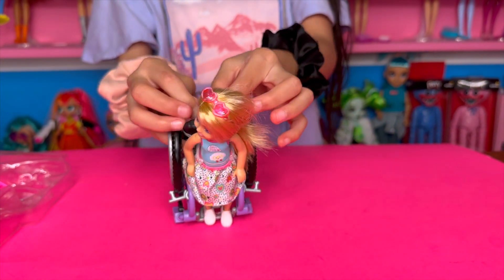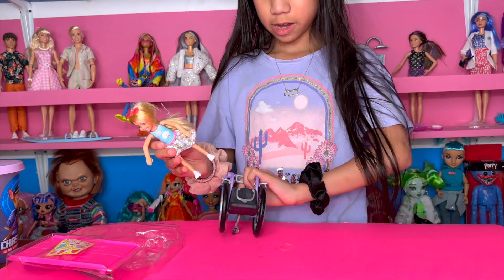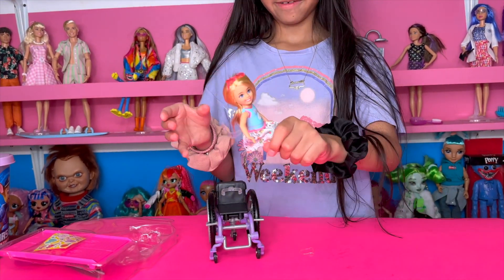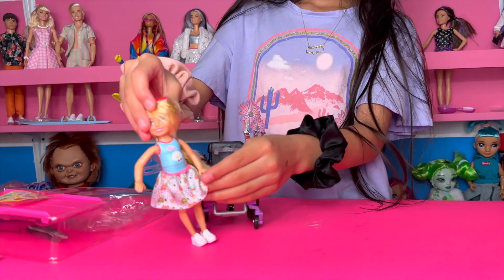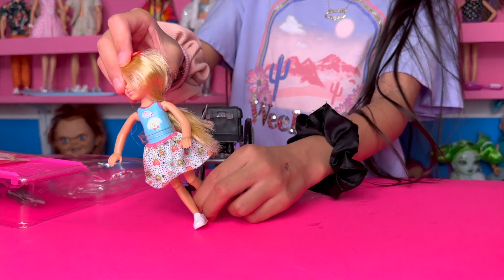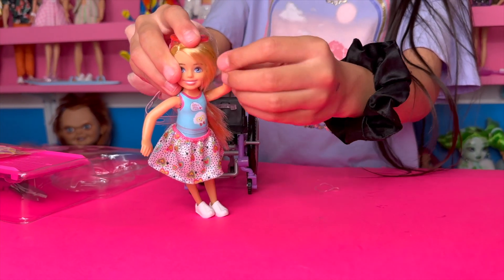There's something in the back — okay, I got her out of the wheelchair and stood her up. Look at her knees — they bend! Oh, so cool. And her hands can move up and down too.